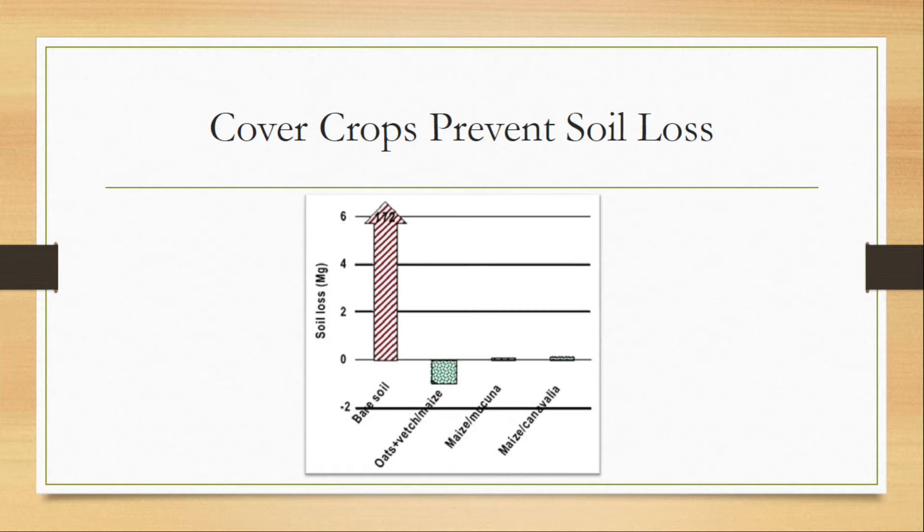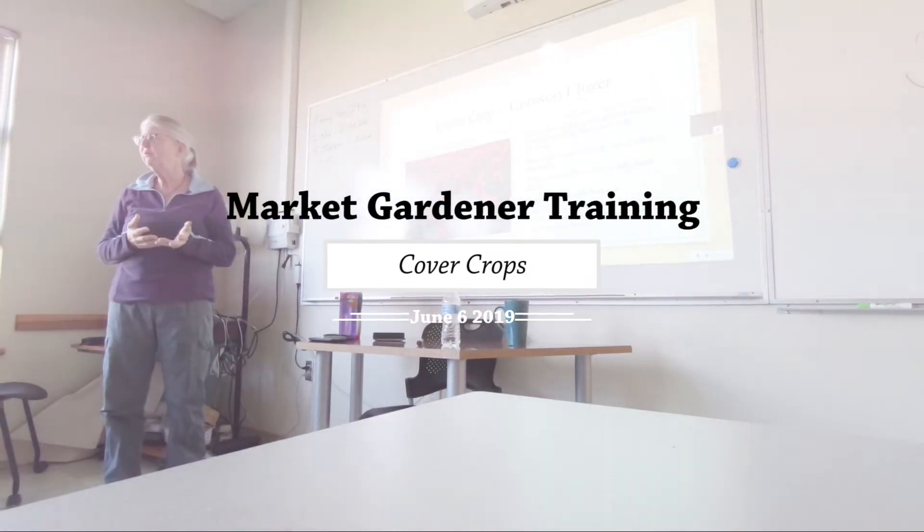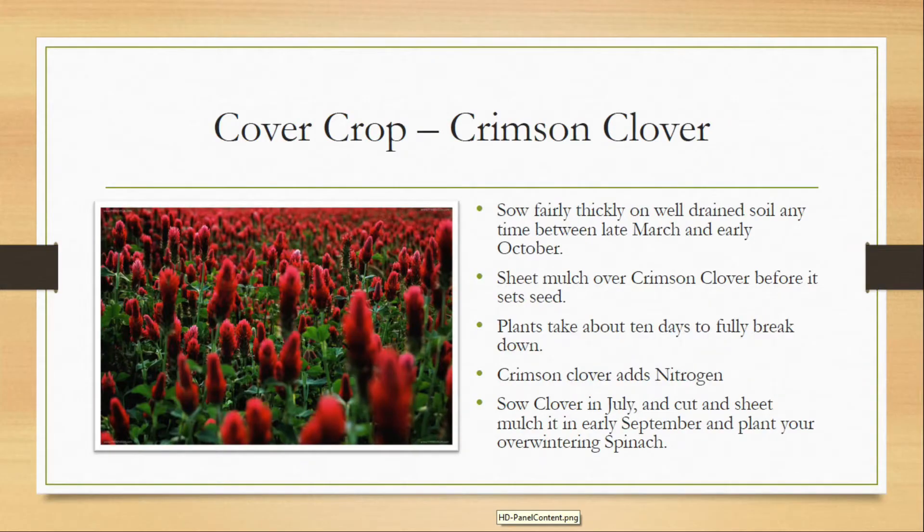Crimson clover is really great. You can sow it really thickly on well-drained soil, so it won't work as well in the wetter areas of the farm, but it will work in better-drained areas.